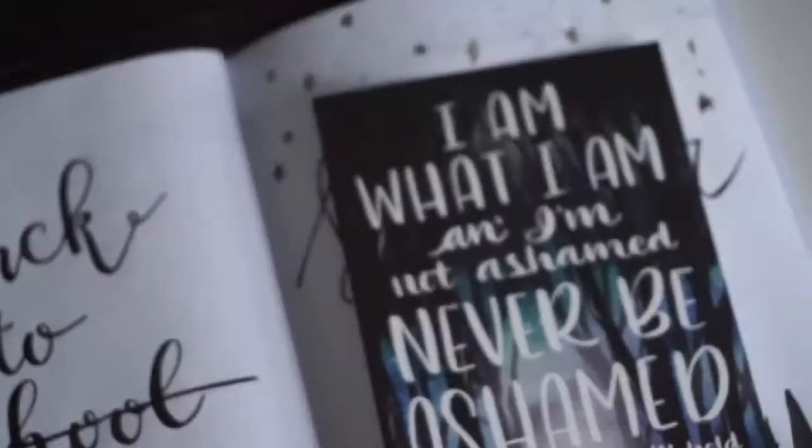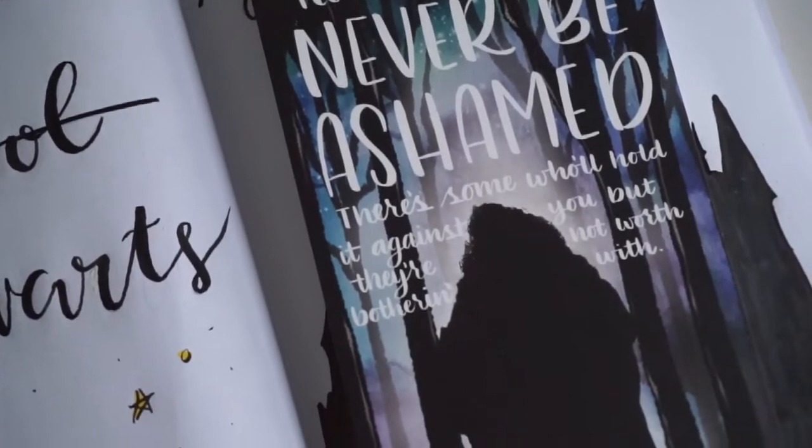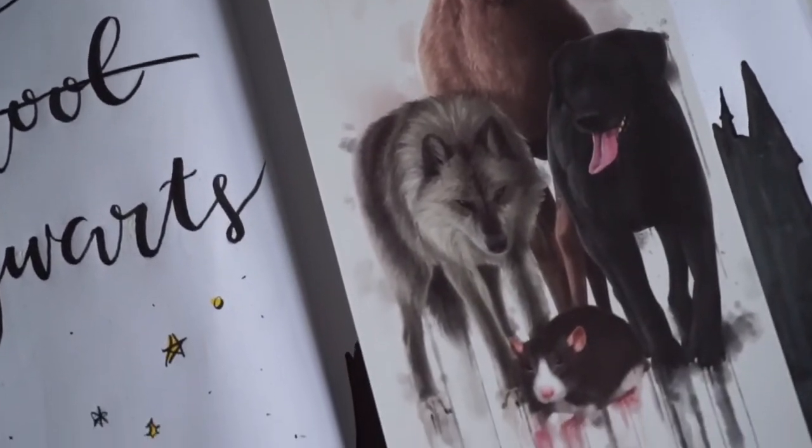Next I see a jumbo bookmark and I really like this one. It says 'I am what I am and I'm not ashamed — never be ashamed. There are some who'll hold it against you but they're not worth bothering with.' That is a great quote and I'm guessing it's from Hagrid. And on the back — this is the best thing ever — it's the Marauders map with the Marauders! It is so pretty. The jumbo bookmark has been my favorite item in both boxes so far.